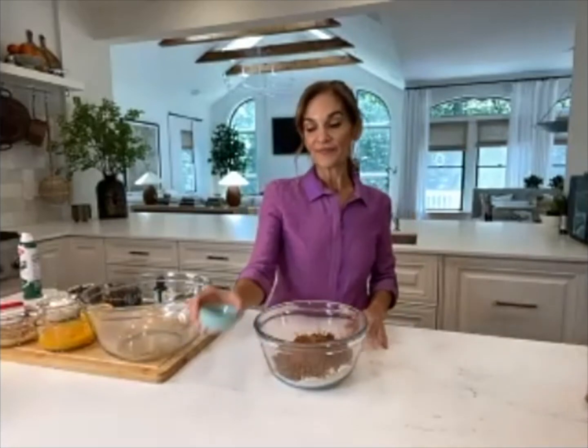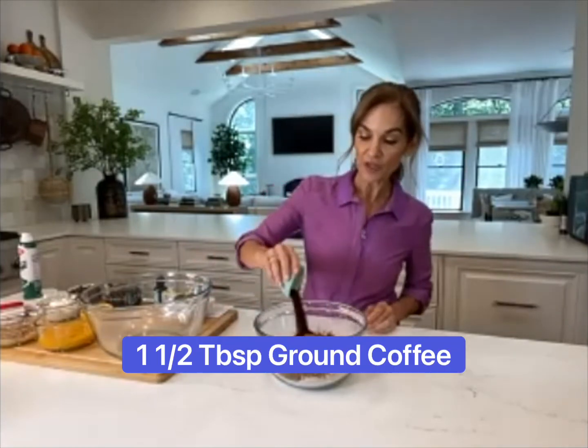This is a big brain-boosting ingredient that's going to make a lot of people happy — coffee. I'm using an instant ground coffee powder, one and a half tablespoons. Research shows it's likely the caffeine together with the antioxidants that helps boost focus, short-term and long-term memory. If you get jittery or you're making this for kids, just leave it out completely — it won't affect texture or taste.